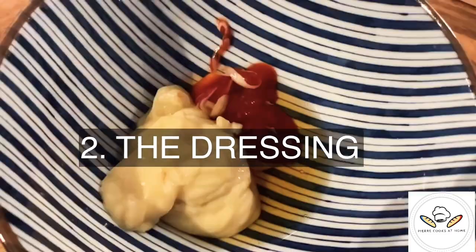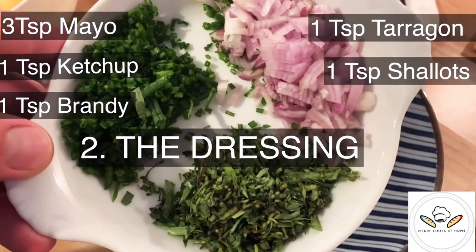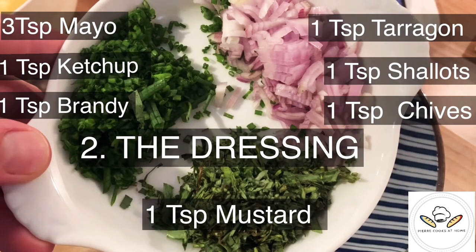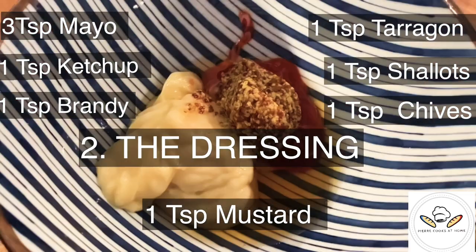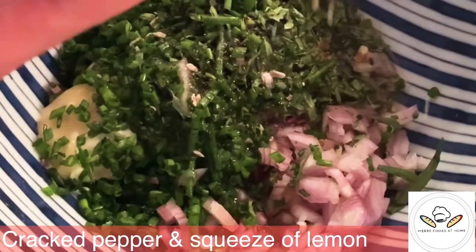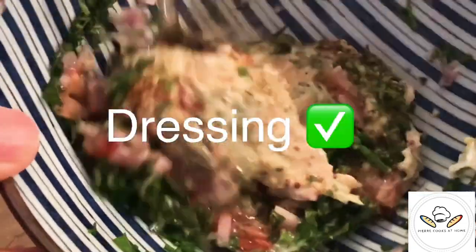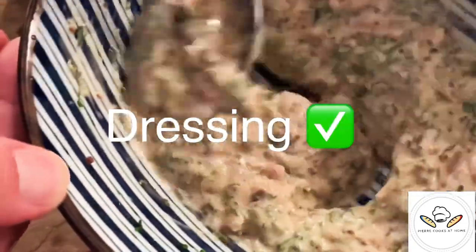Step number two of this incredible recipe: the dressing. You just have to combine all those ingredients together and mix them. Don't forget the herbs, don't forget the chives, and you can season to taste — that's important. Dressing is done.